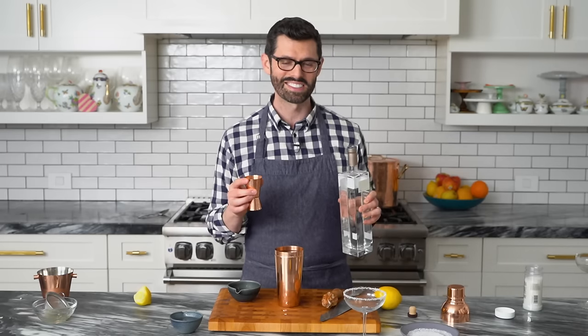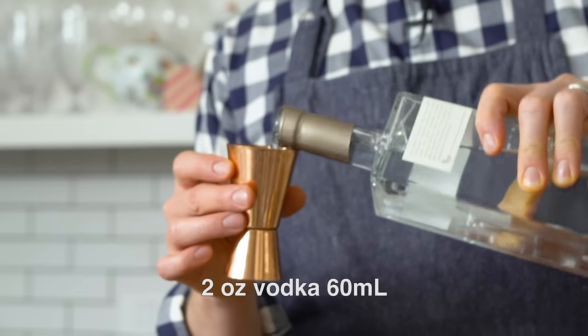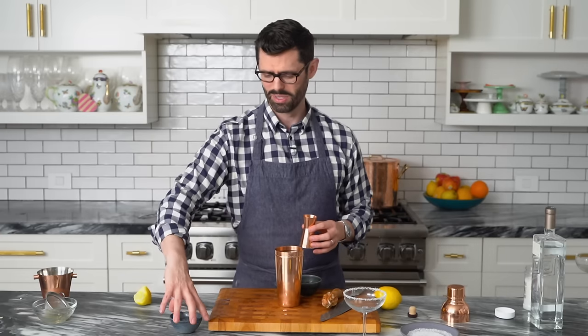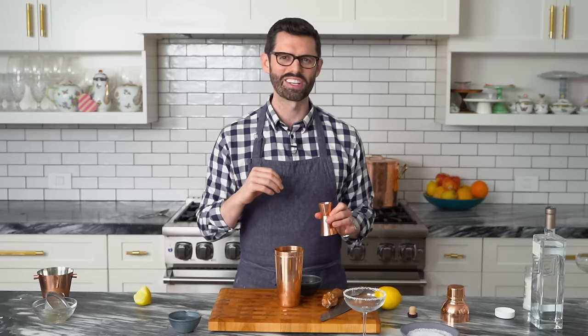Add your ice to your cocktail shaker. Two ounces of vodka — that's a quarter of a cup if you're measuring it out. We're gonna use one ounce of simple syrup. If you haven't made simple syrup before, it's 50% water, 50% sugar.